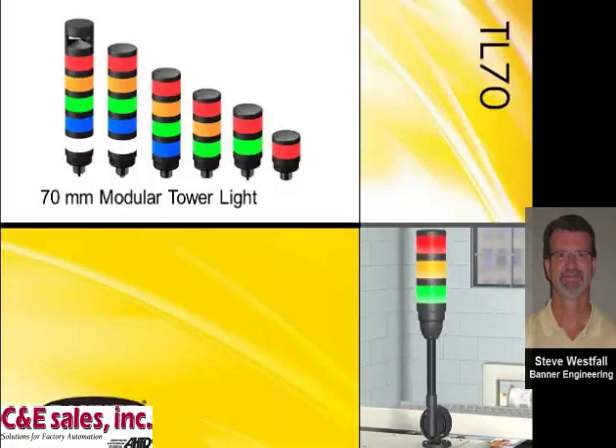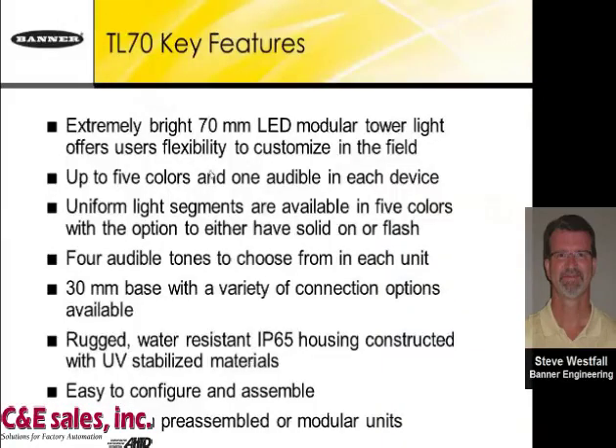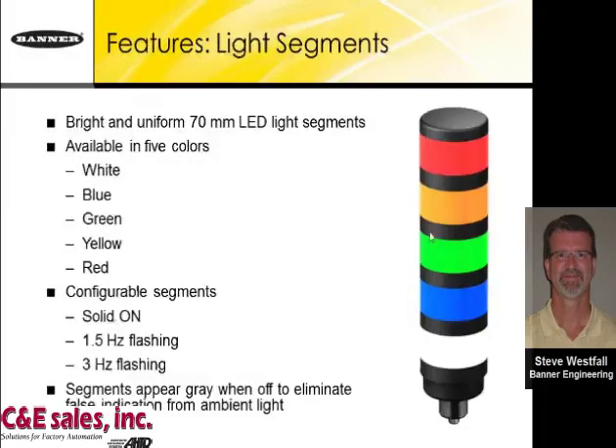Among our tower light family, we've recently introduced the TL70. It can be a single color or up to five different colors with an alarm at the top. The TL70 is modular — you can build it as you go, up to five colors with one audible in one device. The segments are gray in the off state, so there is no chance of light causing false indications. It has rugged IP65 housings and is easy to configure and assemble, available in pre-assembled or individual modular form.